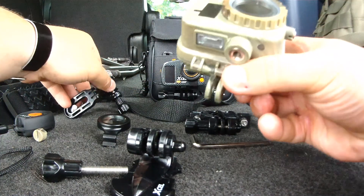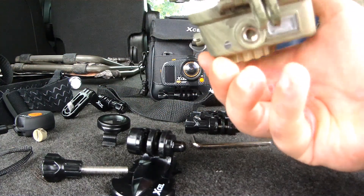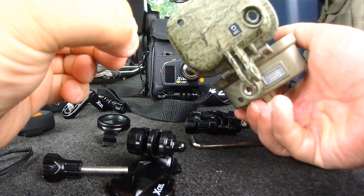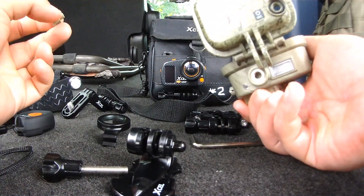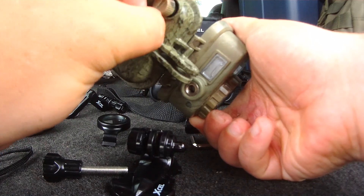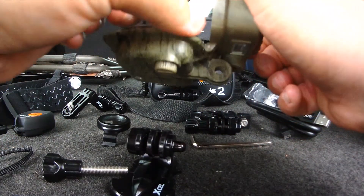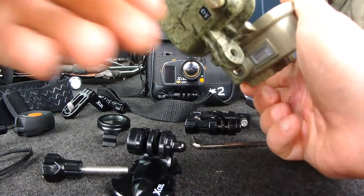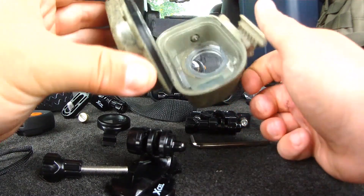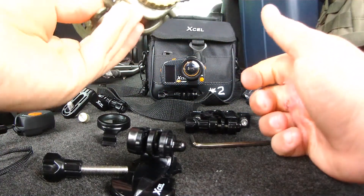This waterproof housing gives you a really tight seal. It's 100% waterproof when this plug is inserted into the little hole — but at that point you sacrifice all audio because the plug covers the microphone. I'm not a diver so I won't be using it underwater, but for light rain, humidity, cold weather, or protecting the lens from scratches, this housing works very well.